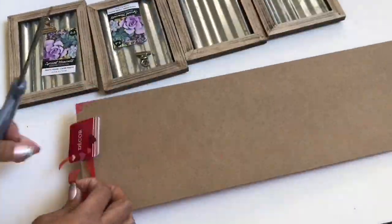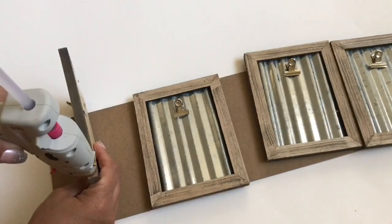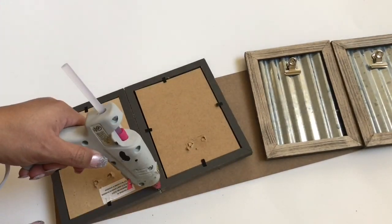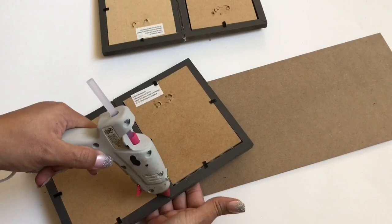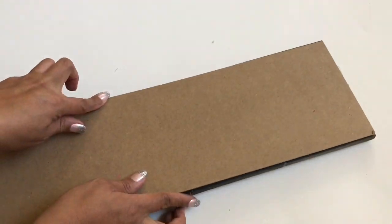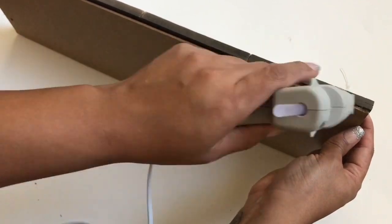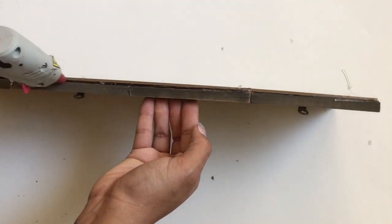For my next DIY, I made a chore list for my kids. I pulled off the backs of the frames — I did have to use pliers — and then hot glued them all together. I wanted it to be one long piece, not a bunch of little ones, so I wouldn't have them falling off the wall. I used one of those Valentine's Day boards as a backing to make it more secure.